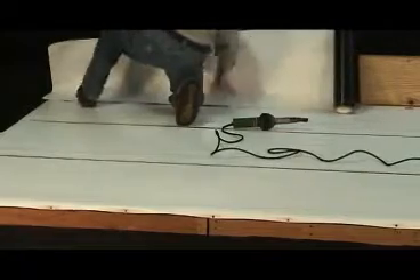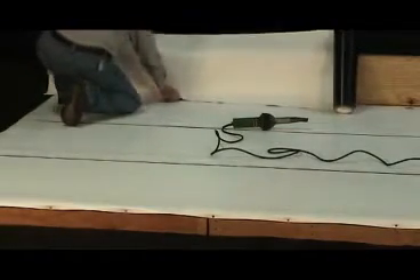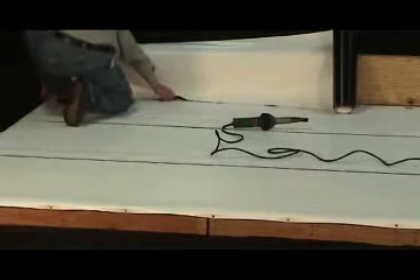Once the wall piece is cut to fit, simply set it in place over the wall a minimum of 2 inches, being sure that 5 inches of membrane is overlapping the plates at the base of the wall.